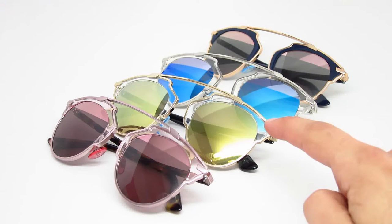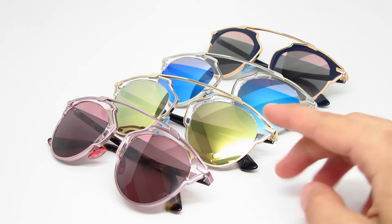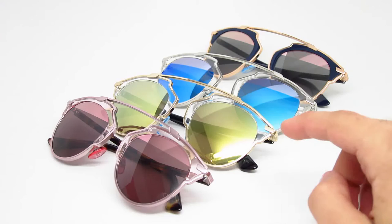The next one down is the U5SK1. It has a gold metal front with black temples. The lenses are gray with a gold mirror finish. They're pretty nice actually — I like these.